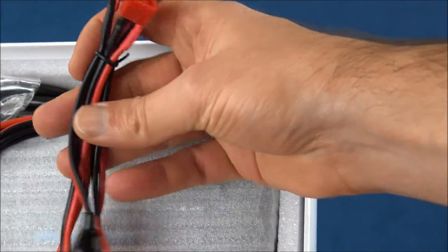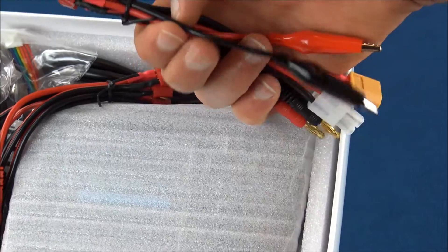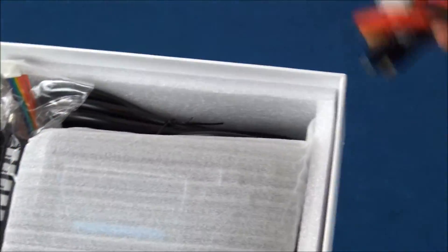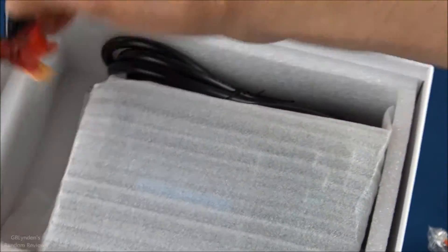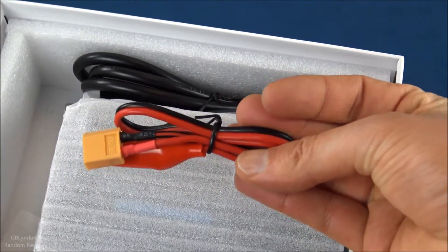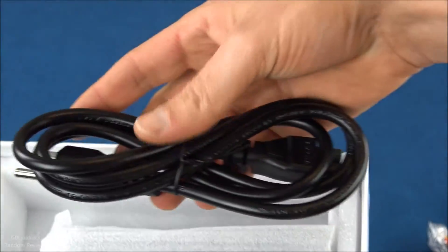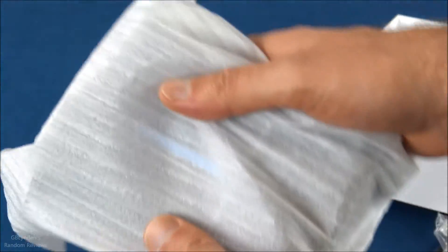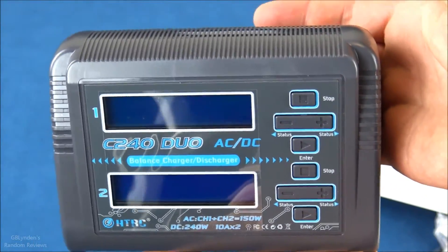Inside the box we've got the charger, a bunch of connectors, and alligator clips which are going to come in extremely handy — not just for this charger but for other chargers too. We've got two sets of that, two balance boards — this is a duo charger — and a third one which is a DC connector so we can charge in the field. Of course there's the power cord and the instruction manual.